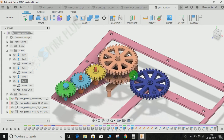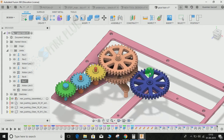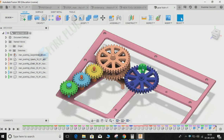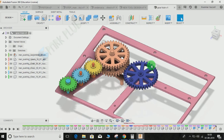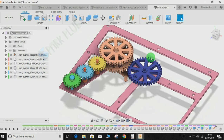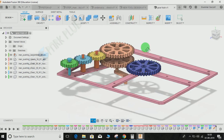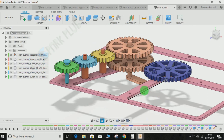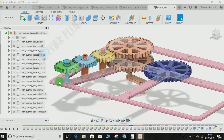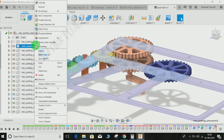Let's get started without wasting any time. First, we have to make a revolute joint of each gear with respect to the grounded component. The first step is to make all the non-moving parts grounded. We will start with the pink assembly, as the blue gear is mounted on the pink one. Just open this component, click on it — here it is, the second one — right click on it and make it grounded.